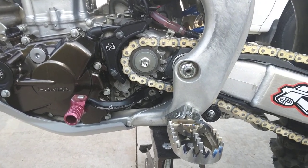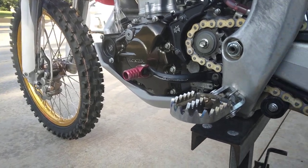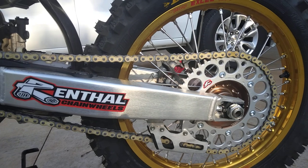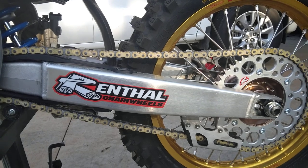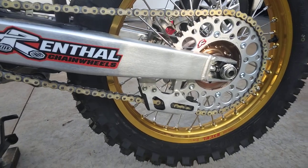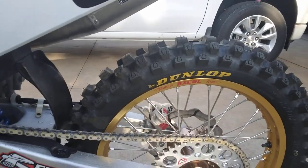Hammerhead shifter, AS3 titanium pegs, UFO chain guards. Renthal sprockets of course — and usually Renthal chains, but you can't get one right now so we're running a Renthal R1. Nothing wrong with it. I think if you run Renthal chains and sprockets, why would you run a DID? Especially if you run Excel wheels. Just my personal opinion, but we got the new wheelset — Excel Golds.